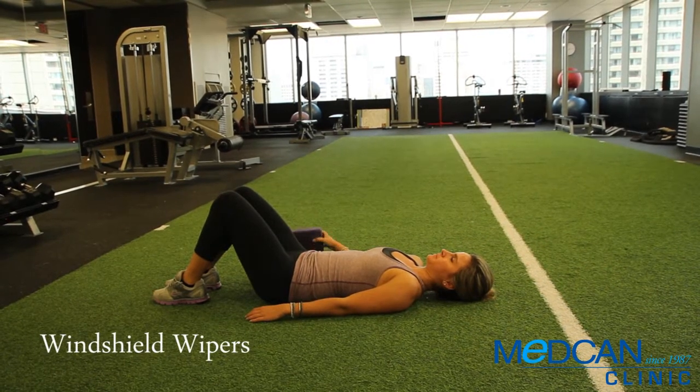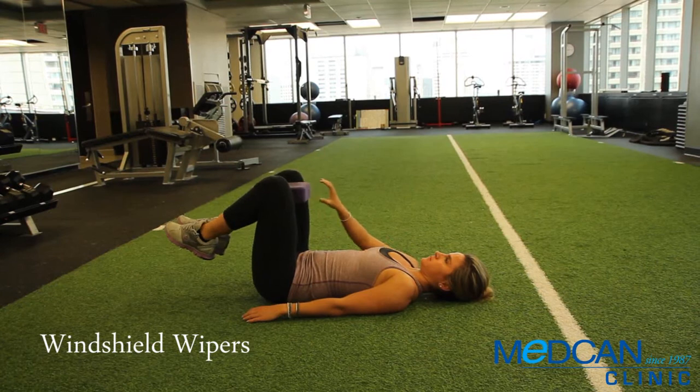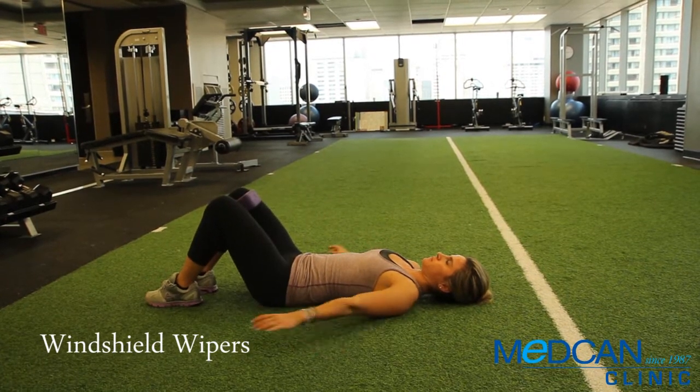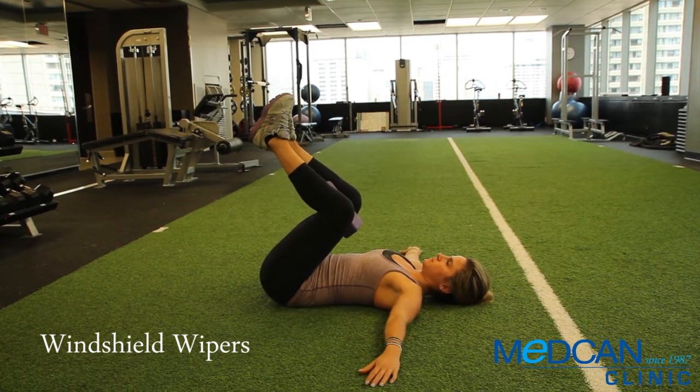Place a yoga block between your legs with the knees pressed against the long, narrow sides of the block. Laying on your back, flex your hips so your knees are over your chest and arms are straight out at your sides with the palms down.